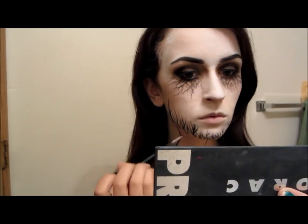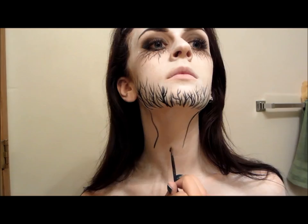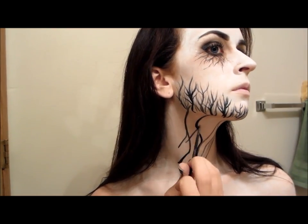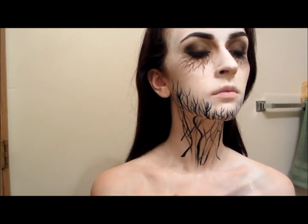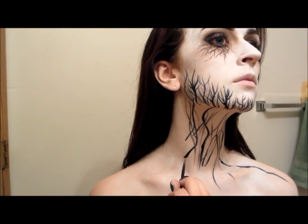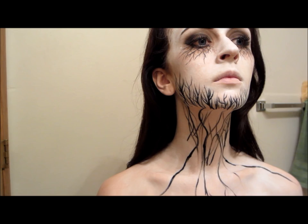I'm just doing some light strokes all the way around, and it just kind of fills in some of the white areas. So after that, you're going to want to draw some lines down your neck to connect to the ones that are on your jawline. I did thicker lines down here, and you're just going to follow the same pattern that you did everywhere else. You can also drag that down towards your shoulders and your chest — pretty much you can extend it as far as you want, but I just stopped at my chest. And I just did some wispy branches down there too.